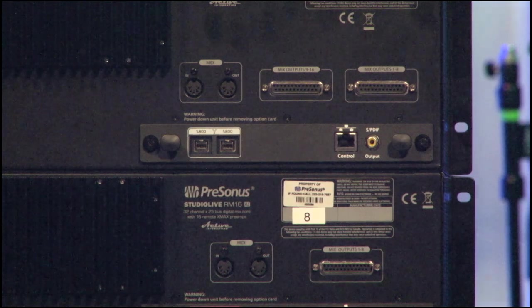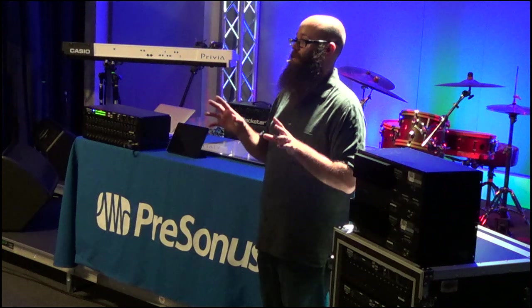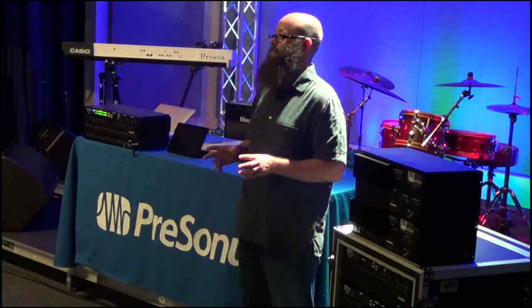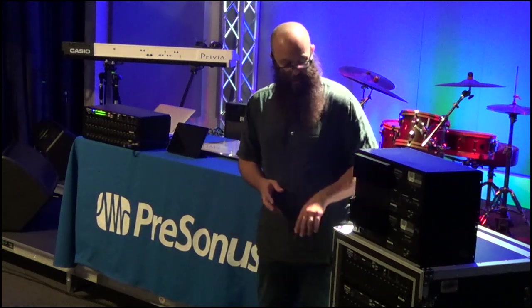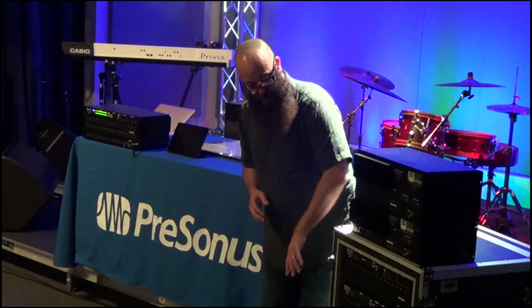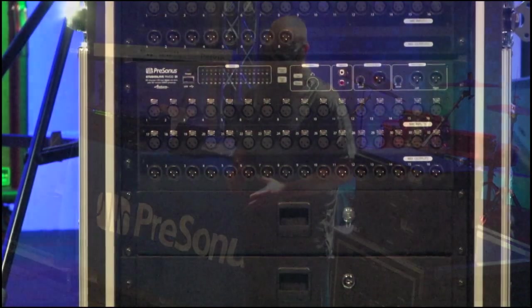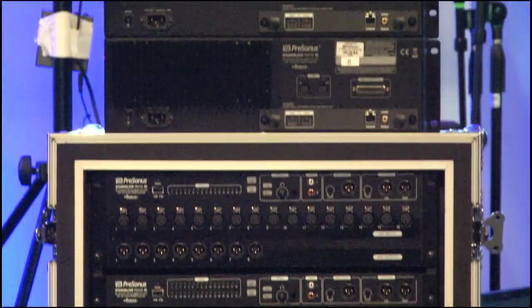Both units feature our X-Max preamps, but we've tweaked them and now they are completely recallable preamps — the exact same X-Max preamps that we had, but now fully recallable. We also have 16 mix outputs, set up as AUX mixes, and on the back of the units you have a mirror of your AUX mixes on D-subs.